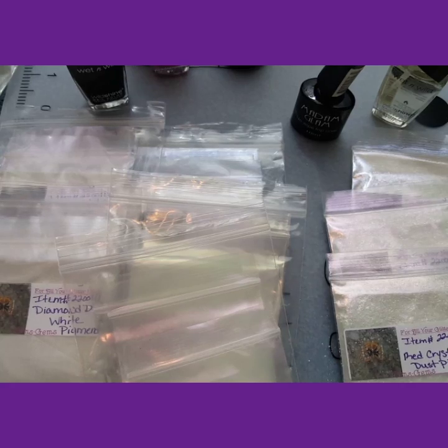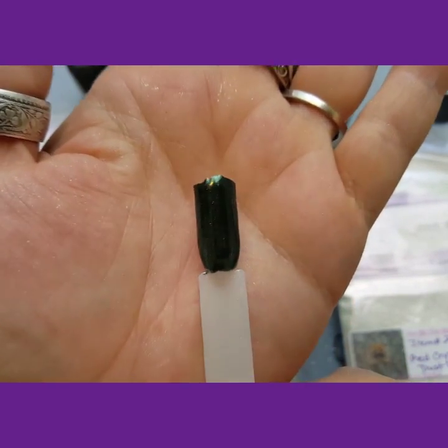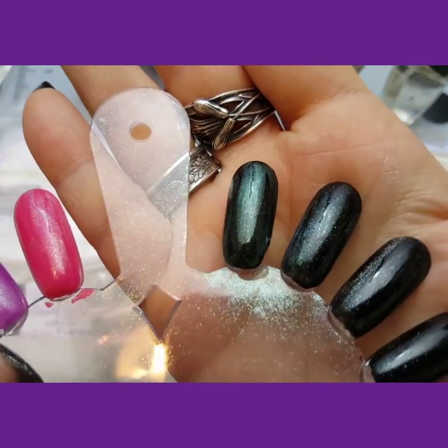This is what it looks like on gel, and this is what it looks like on regular black polish.